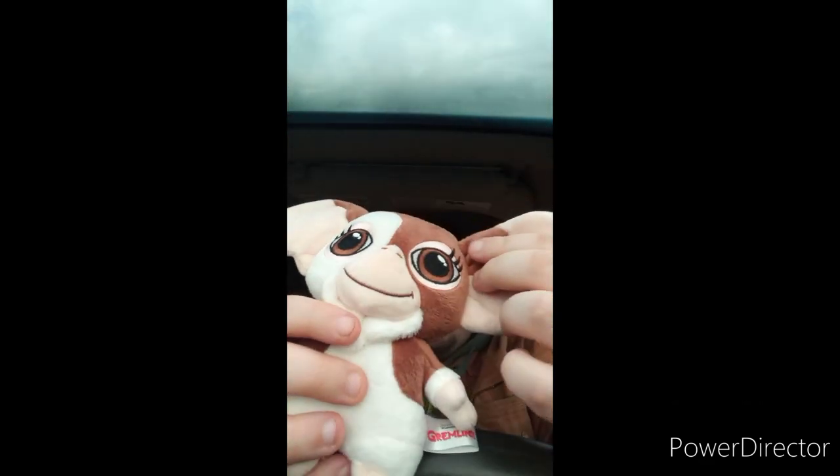Here he is — remember, don't feed him at midnight, don't put him near water, and don't let him get into sunlight. Those are the rules from the movie. Hope you guys like, comment, and subscribe!